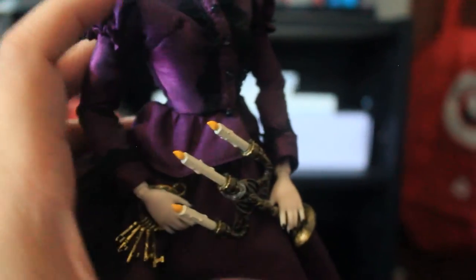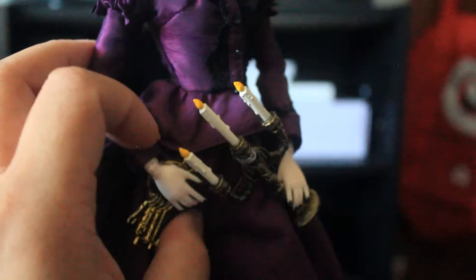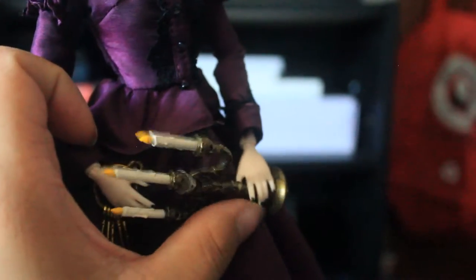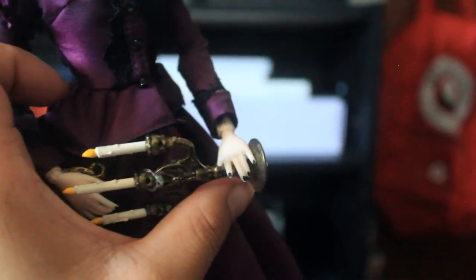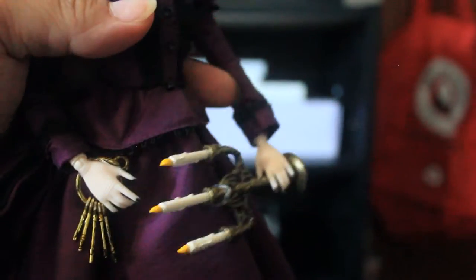And she's holding her candle. She has a black nail polish. And her hand is movable — you can move her hand up and down.